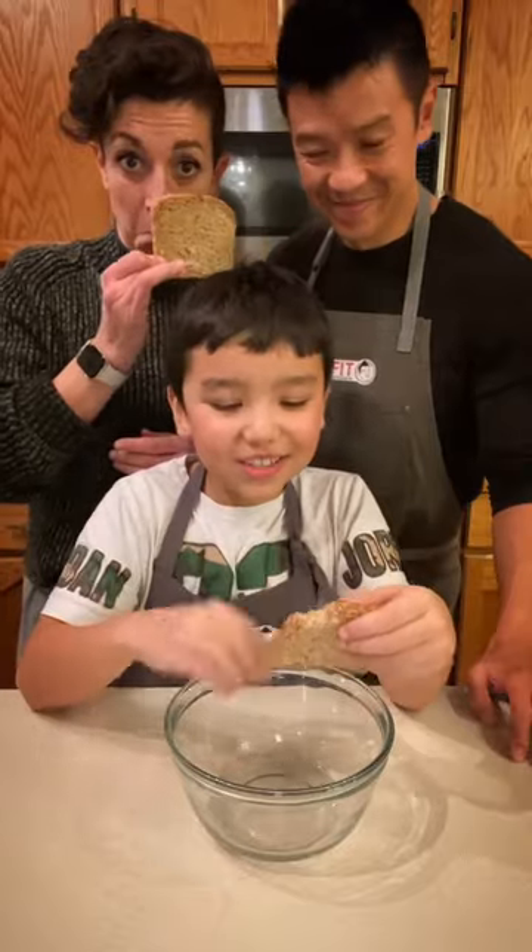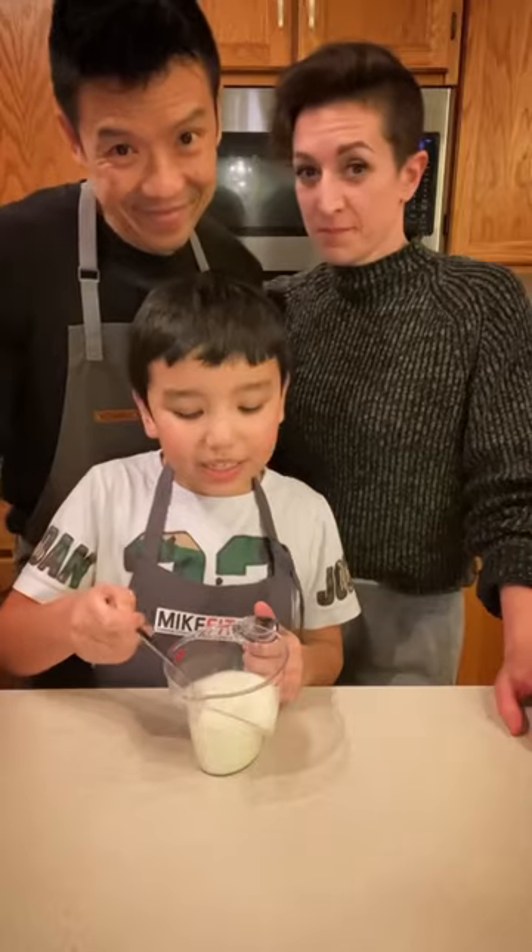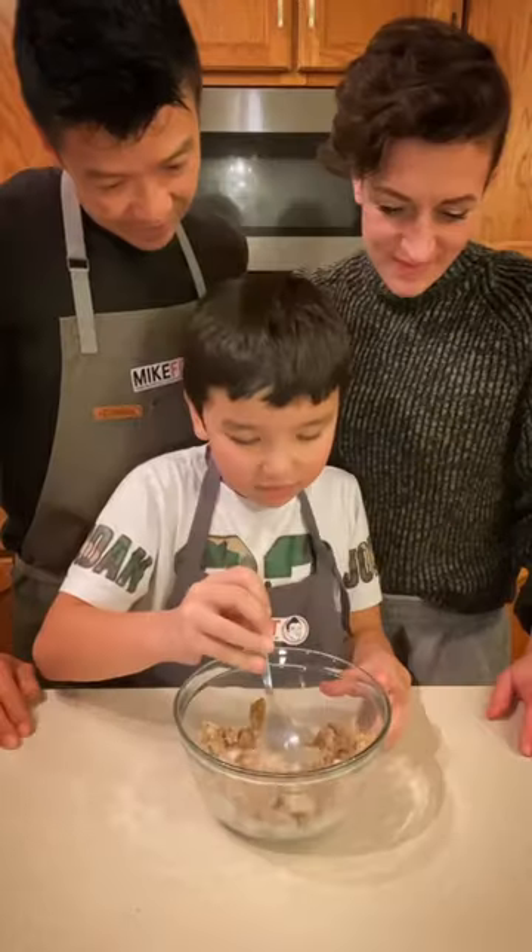First we're gonna make our meatloaf base. Break your bread into small chunks, add egg whites and milk, whip it together, let that soak in and set it aside.